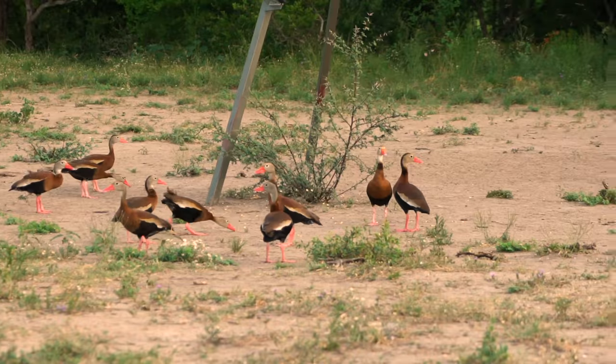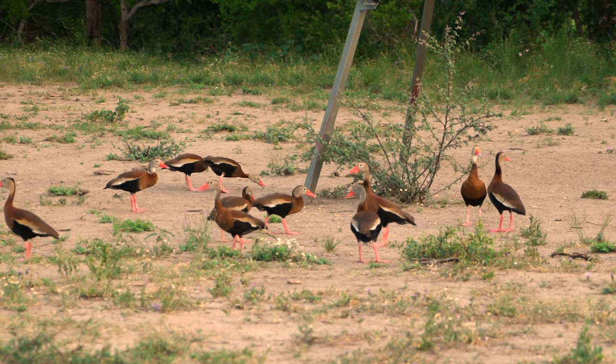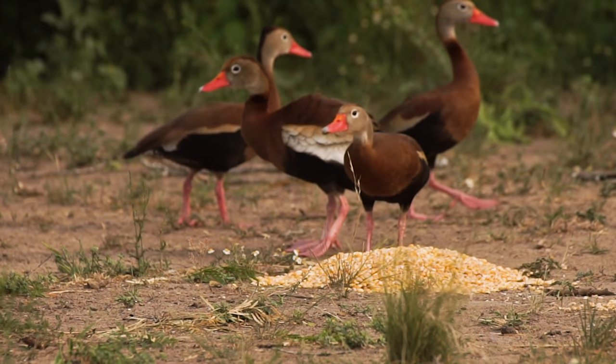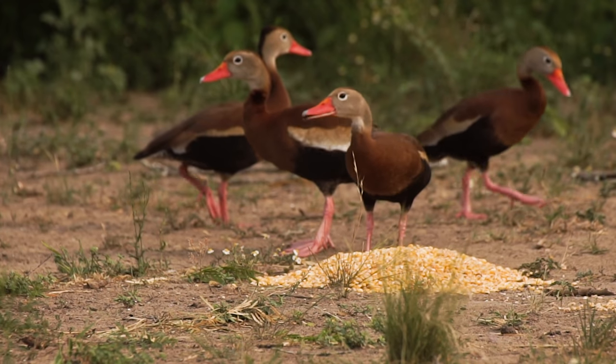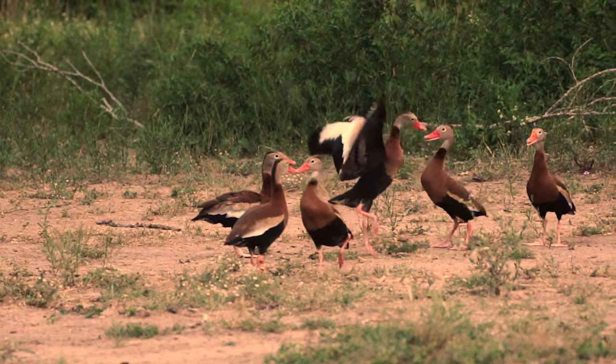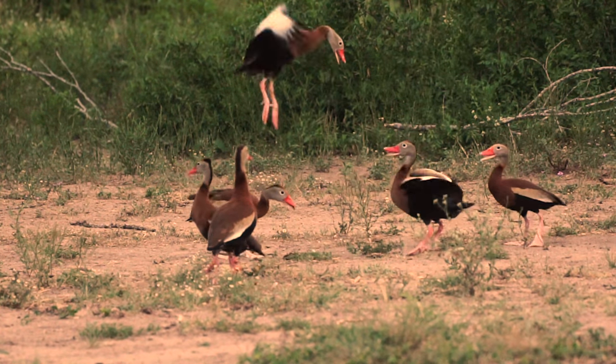Good news is we had these ducks come in for about 45 minutes and they mopped up the corn — the only corn left is the pile over there, so it's going to concentrate the hogs in one spot if they show up. The ducks have been helping me out big time, and we've been helping them out too, but they're some kind of ugly.